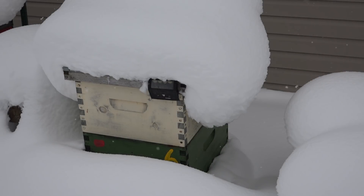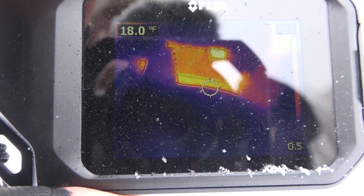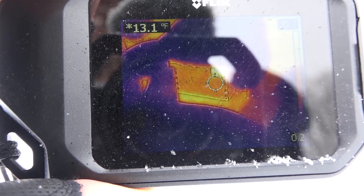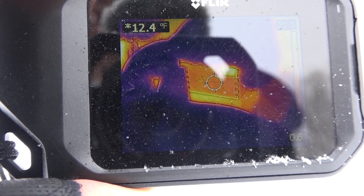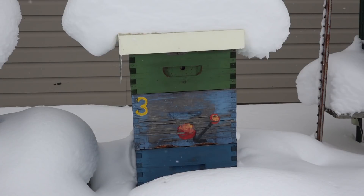Box number six is deeply embedded in snow. You can see a flashing light on the upper right of the box — that's for predator protection. These bees are clustered down low, and just above the snow line the temperatures are up into the 20s. Remember, we're reading surface temperature of the box, not interior temperature. If these boxes were heavily insulated, this method wouldn't really work.